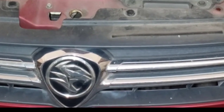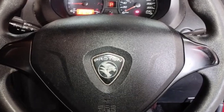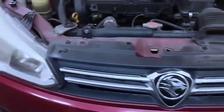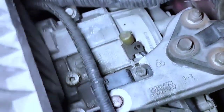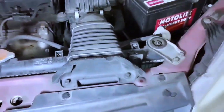This car is the Proton Saga VVT, 1.3cc, years 2012, 2016, and 2018. This video covers how to replace CVT transmission fluid and how to check the CVT transmission fluid level. Watch the video step by step. I will show you how to service and change the CVT transmission fluid. Remember that there is no dipstick to check the transmission fluid level on this car — watch the full video.